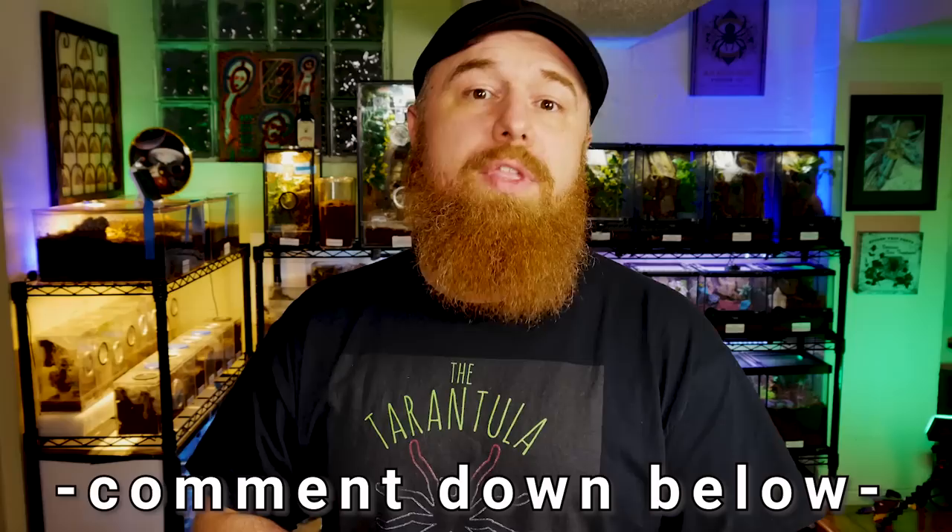If you have any suggestions for tarantulas you'd like to see me cover on Tarantula Tuesday, be sure to leave those suggestions down below in the comments section, or any ideas you have for other videos. I'd be more than happy to have your input.